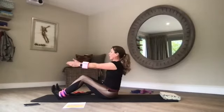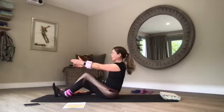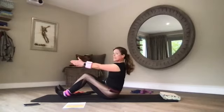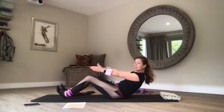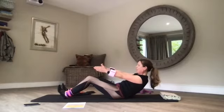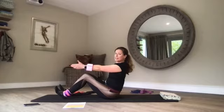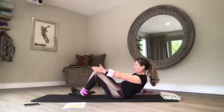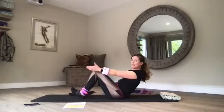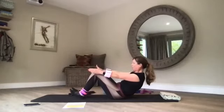Lengthen your arms forward. The closer your feet are to your seat bones, the harder it is. The aim is about a 90 degree angle. So I'm rounding and curling, coming all the way down to the ball or the sweet spot, pulling the belly button to the spine, flexing your feet. Back to center, nice straight back. Take a breath in, breathe out, rounding and curling all the way down to the sweet spot. Remember the closer your feet are to your seat bones the harder it is. Keep those feet flat and back to center.